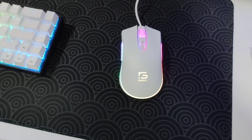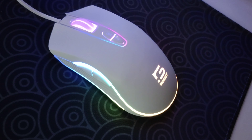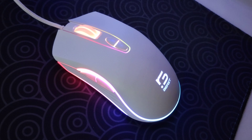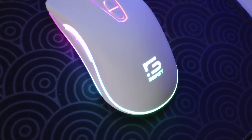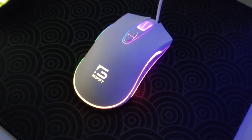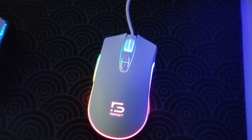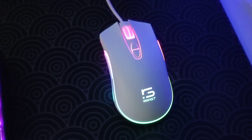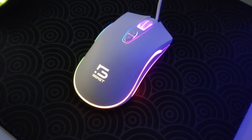Now let's focus on the mouse itself. From the moment you plug this mouse in, you can see the beautiful RGB effects. It is incredible — it is bright, especially if you get the white version. There's RGB at the top and the sides as well. I think this mouse is brighter than Red Dragon mice and even brighter than Logitech mice. You can also see the logo on top.